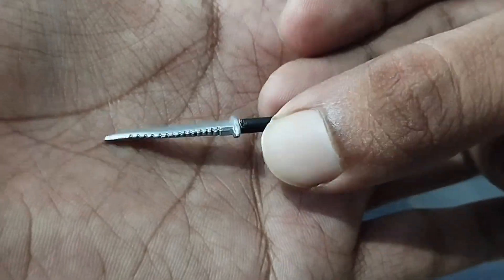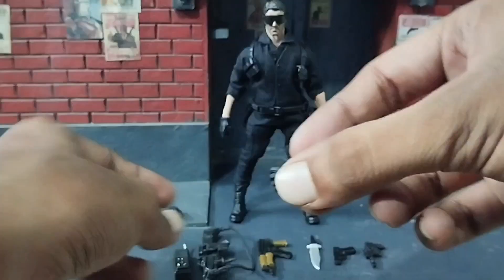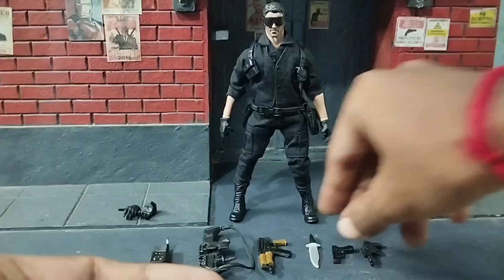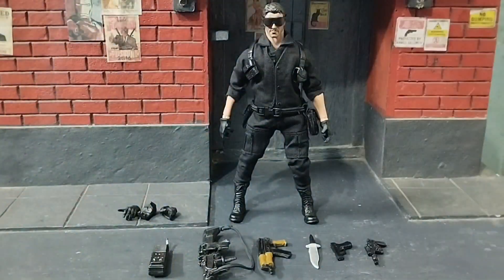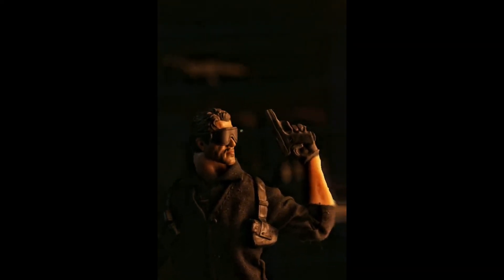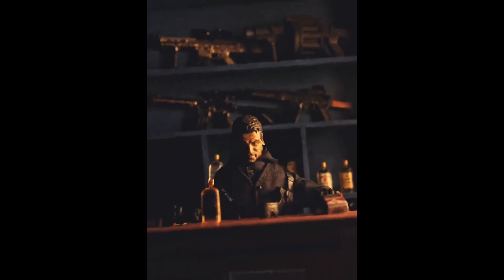The action figure comes packed with an array of accessories. It includes two sets of interchangeable hands for various poses and gripping options. Additionally, a collection of weapons such as guns, a knife, and a walkie-talkie are included to equip the warrior for battle. These accessories allow for creative pose scenarios and add versatility to the figure's appearance.